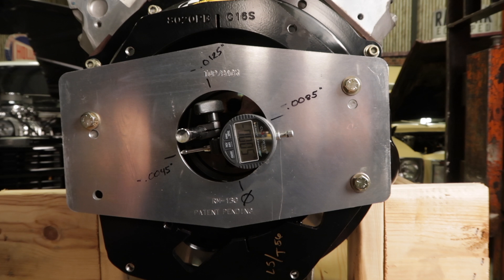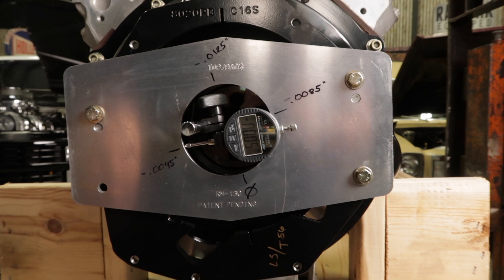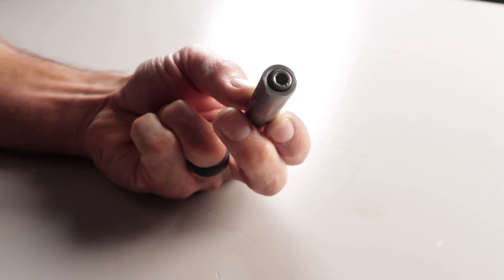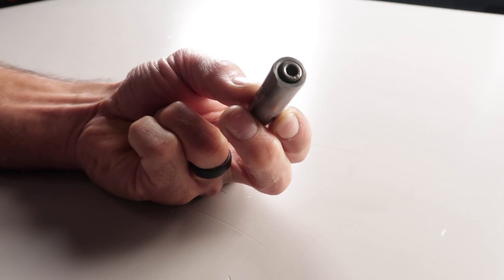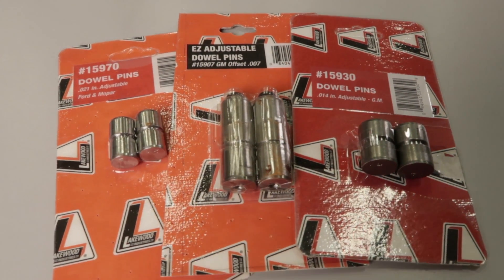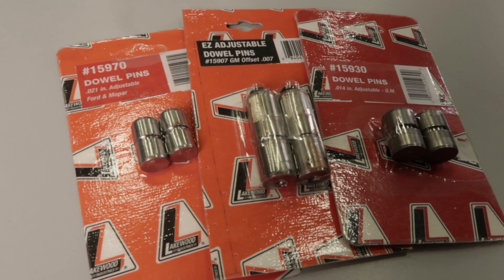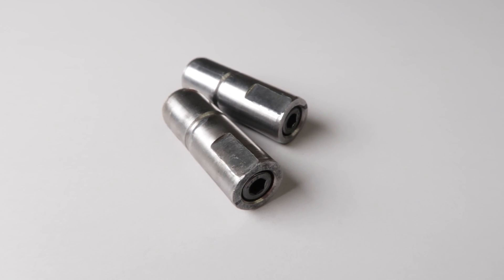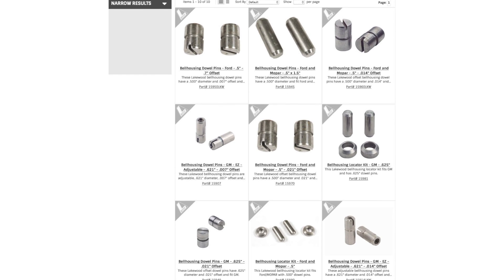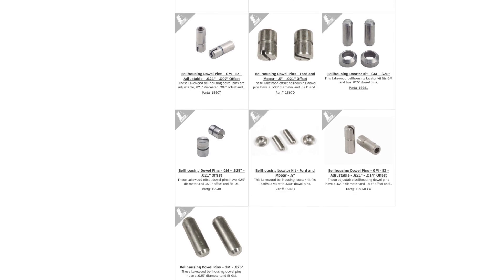Since our number was a negative, the bell housing will have to be moved in the direction of our zero mark. If it was a positive number, we'd move the bell housing away from the zero mark. Ours measured six and a quarter thousandths, so I'll be using the seven thousandths offset dowels to correct it. Offset dowels are typically available in seven, fourteen, and twenty-one thousandths offsets, allowing you to move the bell and bring it back within specs. You'll need to select a pair of dowel pins that are the closest to the offset needed for your scenario. We offer offset dowel pins in multiple designs to help correct bell housing misalignment on most vehicles.